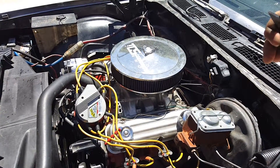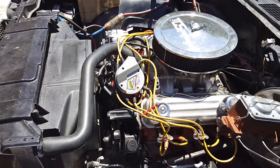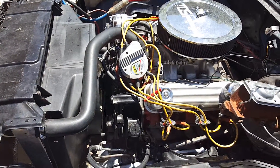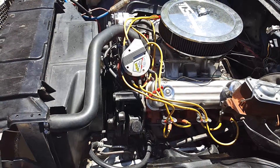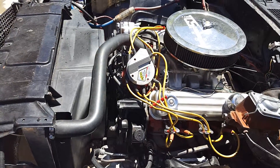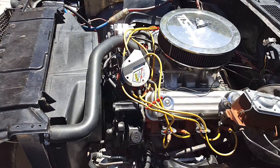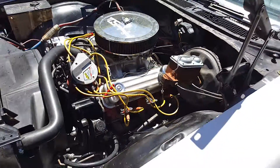The only issue I'm having is I put a Moroso transmission pan gasket with the new pan and it's still leaking, so I can't figure that out. The water pump is squealing so I ordered a new water pump — should be in next week. And I have a small oil leak under my fuel pump, so I'm going to double gasket that with some silicone to fix that issue.